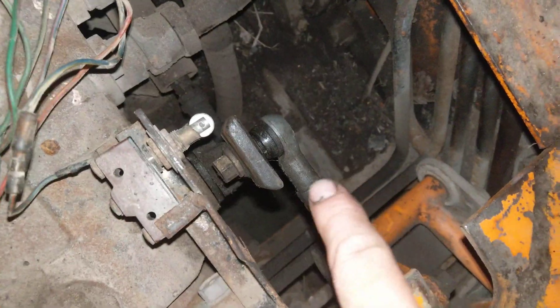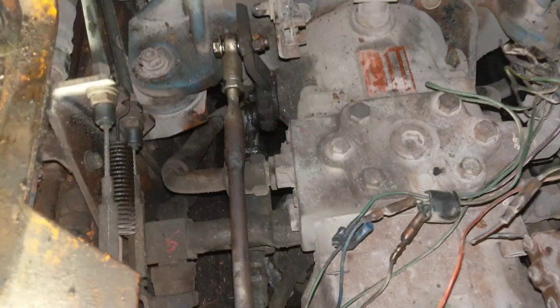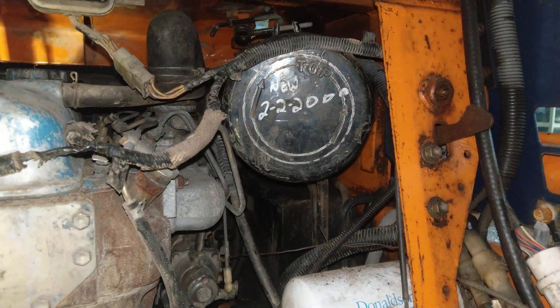Those measurements — 15 inches and 5.4 inches — will ensure the machine tracks straight when you push both levers forward. Mine was completely loose and not adjusted, so it was tracking to the left a little bit. The missing return spring on the bottom caused it to bounce out of control sometimes.